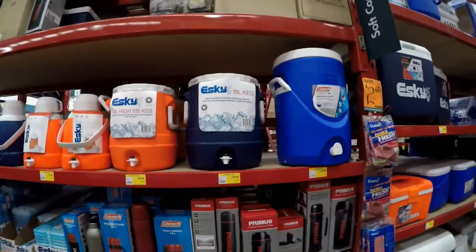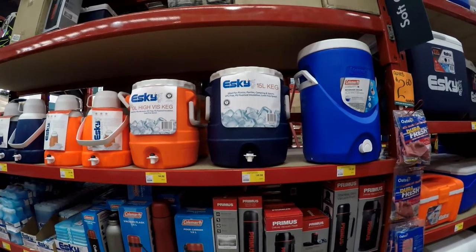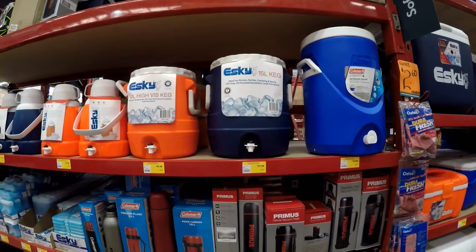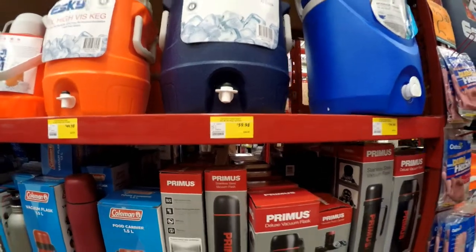Coolers and iceboxes are important. The esky in the middle is 15 liters. If you put hot water into this one it will meet the requirement from the New South Wales Food Authority for hand washing. They are not that cheap but they are cheaper than other alternatives.